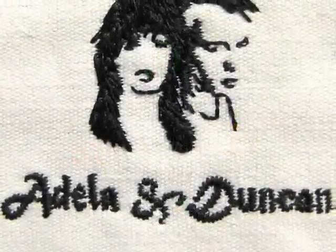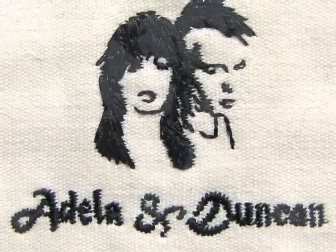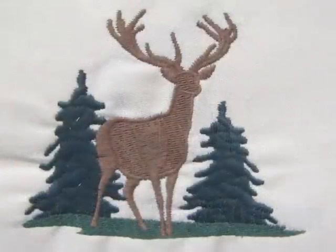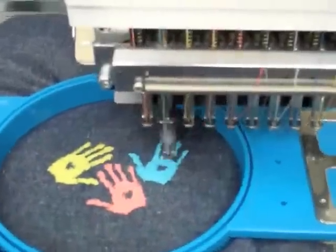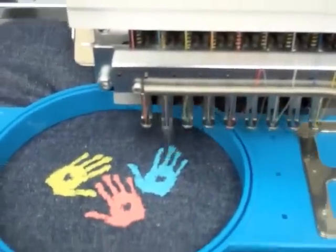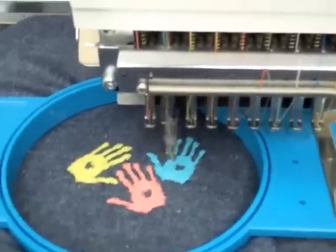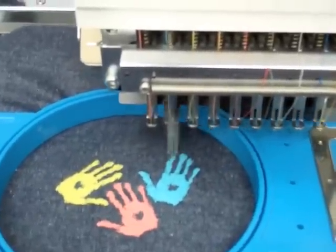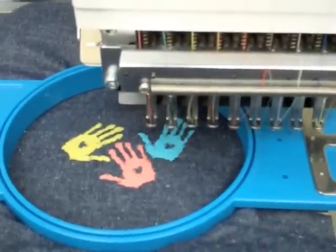When digitizing for Madeira's Frosted Matte, it is important to note that while it is considered a standard 40 weight thread, it is slightly thinner. We recommend adjusting the density for large fill areas or for light colored designs embroidered on dark fabrics. For best results, set your stitch density to 3.5 up to a maximum of 4.0.